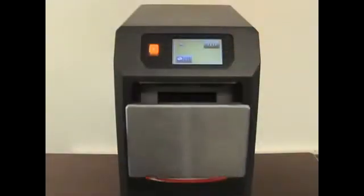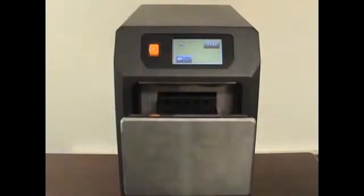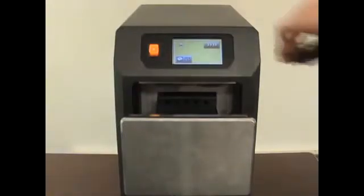Touch the button at the bottom right-hand corner of the screen to open the media drawer. Simply place the drive in the drawer and push to close. The orientation of the drive does not matter.